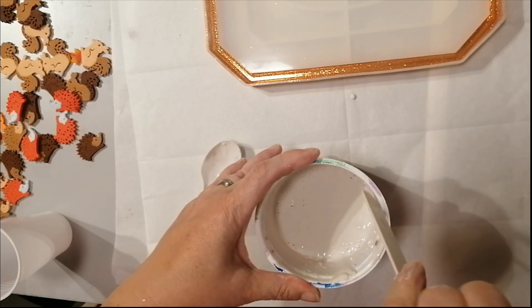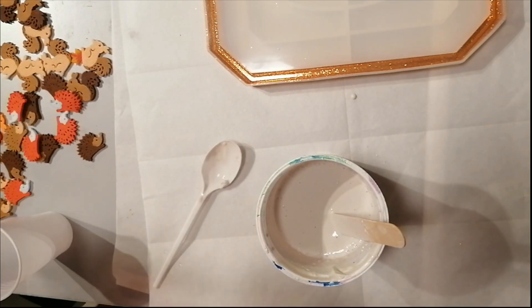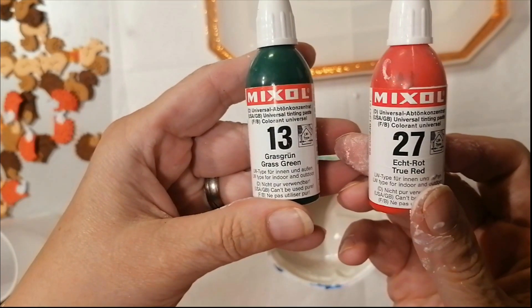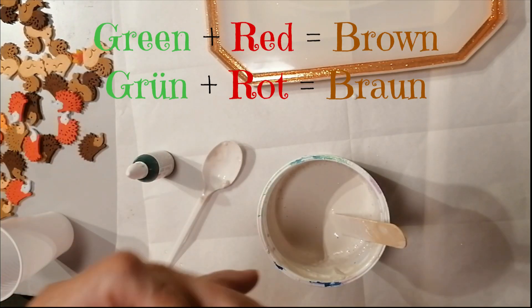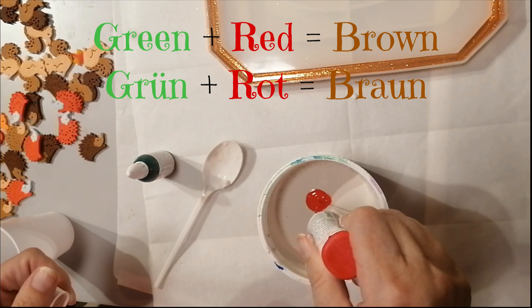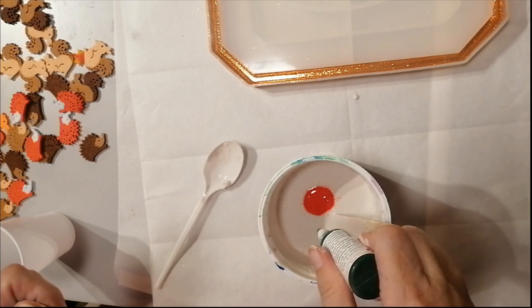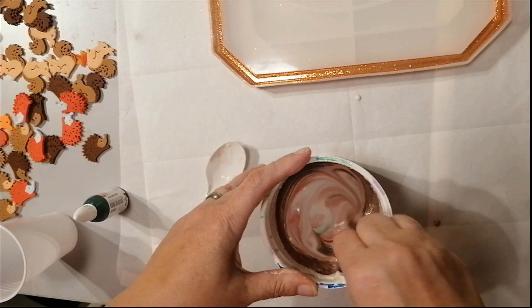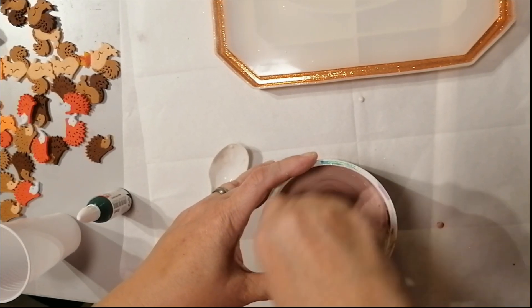The base for my tray is going to be made out of casting compound and I want a brown tone, but I don't have any. So what I do is mix green and red — all together this is going to be a light brown. When you first start mixing it, it doesn't look like much, but you have to trust the process. As you can see, it's going to be a really light brown.